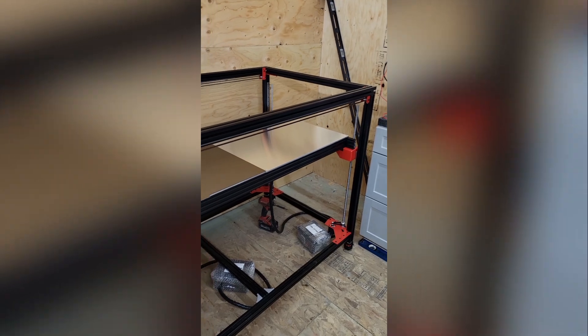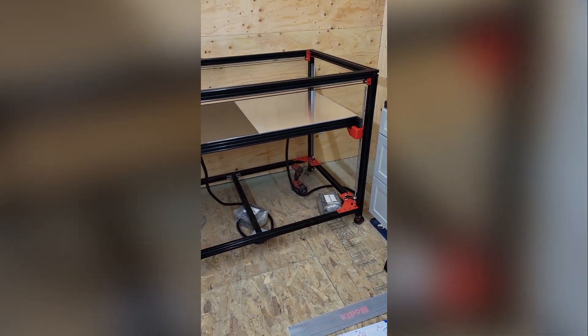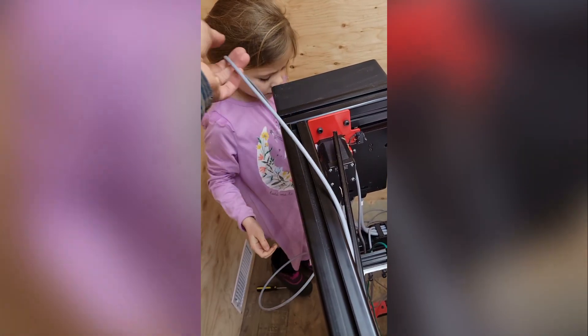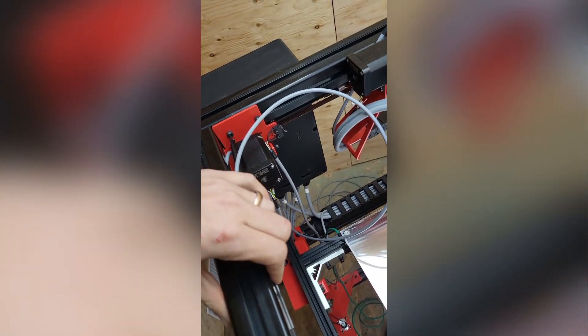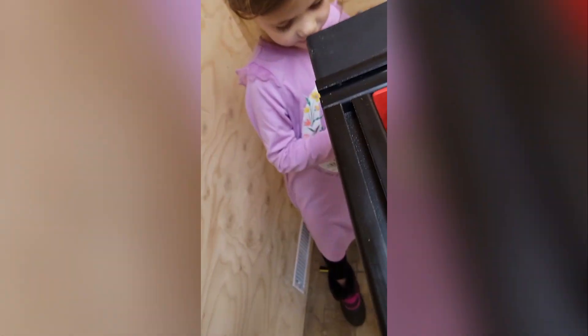Most of the things we're doing with this build are probably not how you ought to do it, but we're getting there together. She's helping me wire up the new 3D printer — keep pulling it through, nice work.